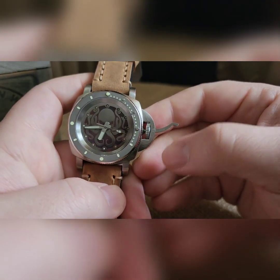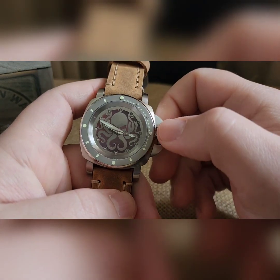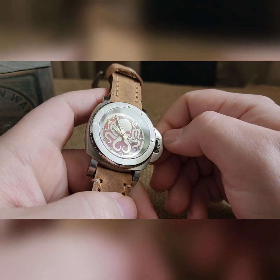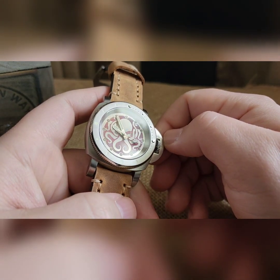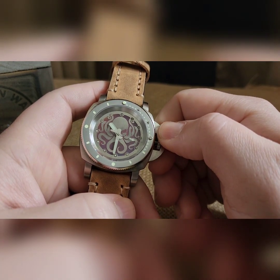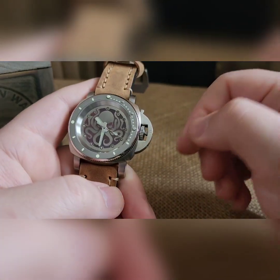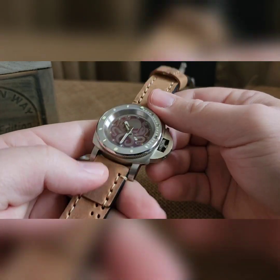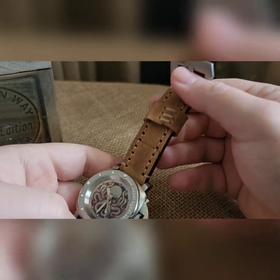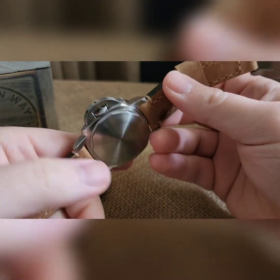You can now set your time. Okay Google, what time is it? 10:31 AM. When you're good, you'll just push this lever over and the pressure will hold that shut.